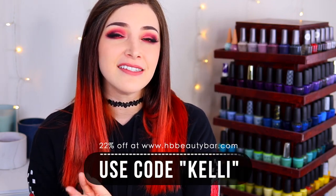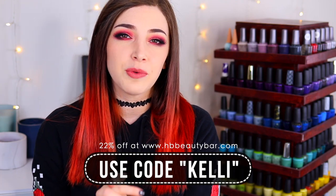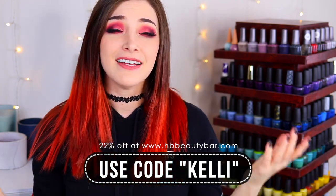In terms of availability, I get my Morgan Taylor polishes from HB Beauty Bar, where they retail for $8 USD for the 15ml bottles. I do have a discount code — you can use the code KELLY to get 22% off your order there. I would love to hear what you guys think of these, especially those toppers, so let me know in the comments.